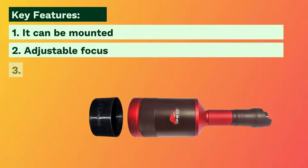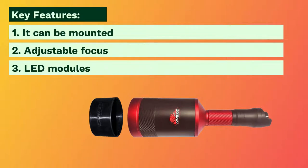It can be mounted to a 30-millimeter or one-inch scope tube. The Sniper Hog Lights windage and elevation mount has an adjustable focus so you can go from a spot beam to a flood beam, and features interchangeable LED modules.